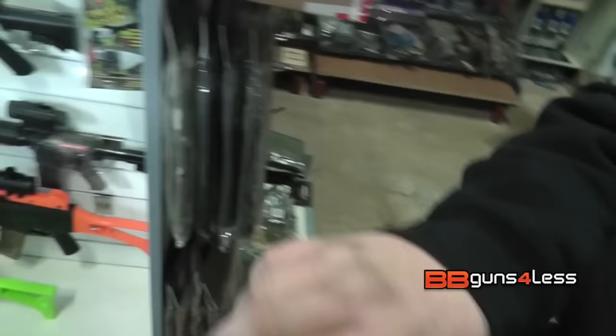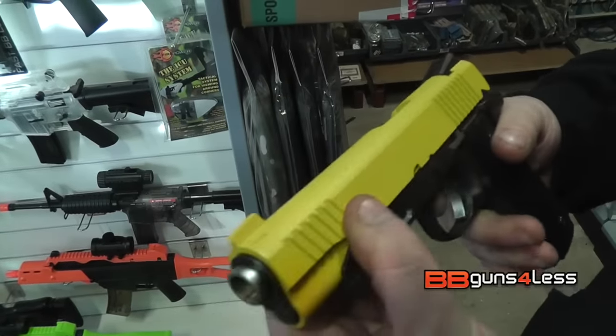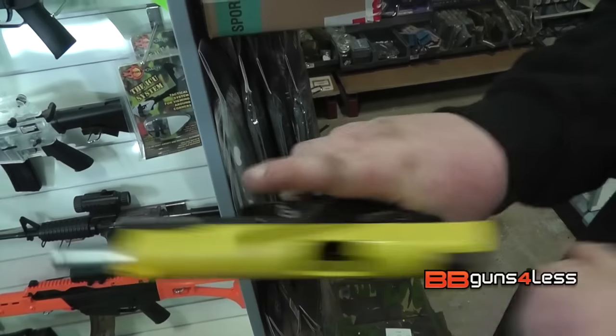As you can hear, when you hold it back, the slide does move forward quite nicely - and back. It does also have a working slide release. This gun will lock back when you're out of ammo.